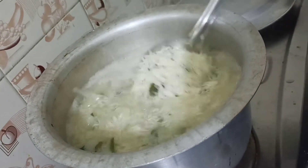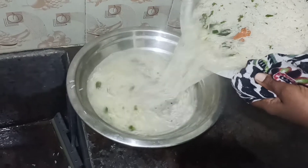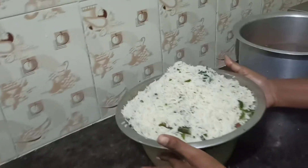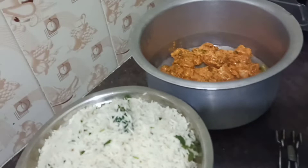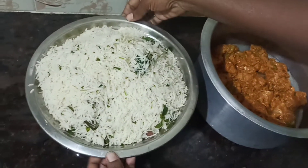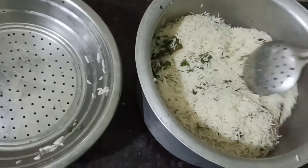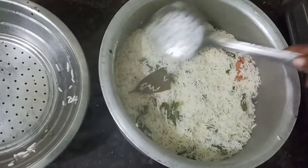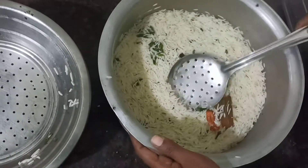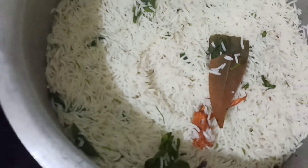We are going to make it 75% cooked. We are going to cook it in the pot. We are going to make the rice — come until you break it.